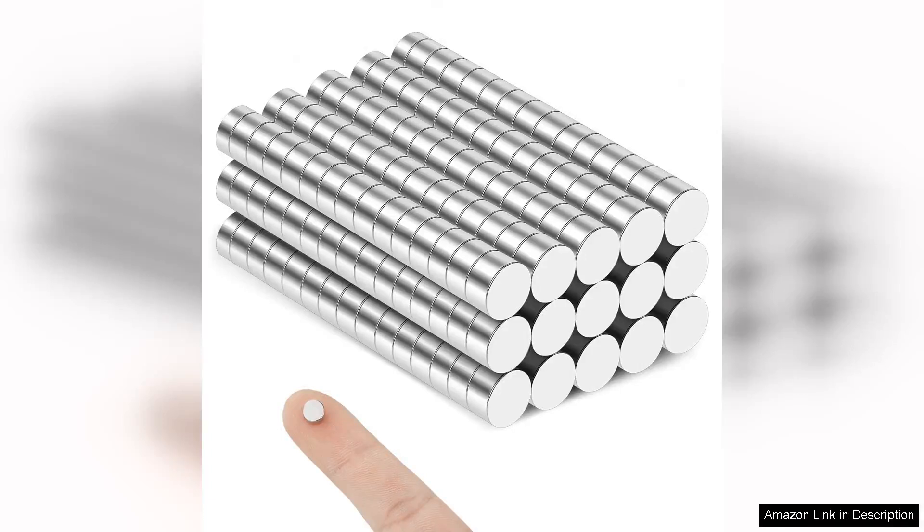I recently purchased the Small Magnets 300 pack refrigerator magnets. They are made from Neodymium and I couldn't be more satisfied with my decision.